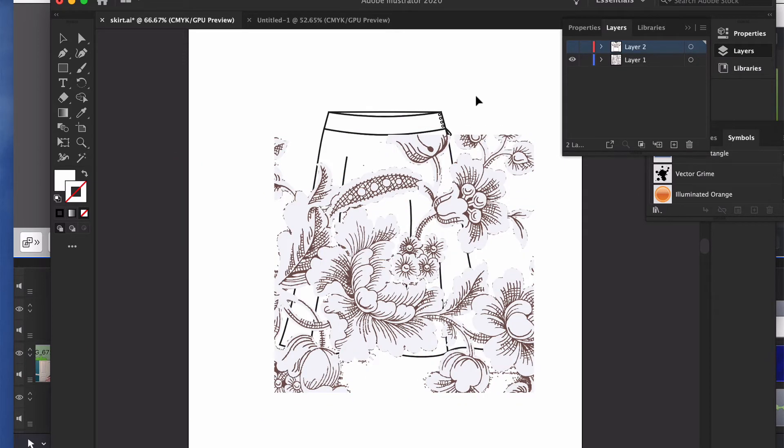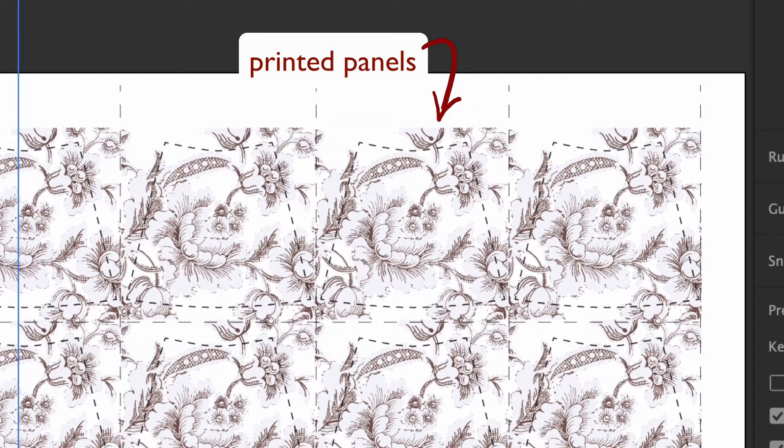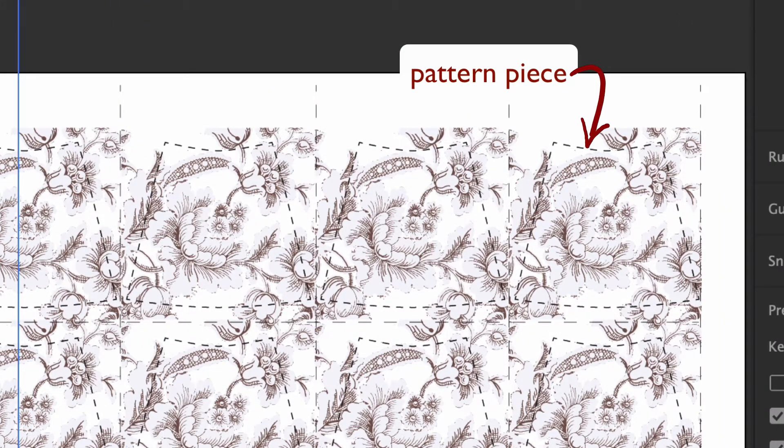A placed pattern extends past the edges of the front bodice and also can't be printed like a t-shirt. Most of the time, a printer will have to print panels on fabric yardage, place a pattern piece on the panel, and then cut out the pattern.